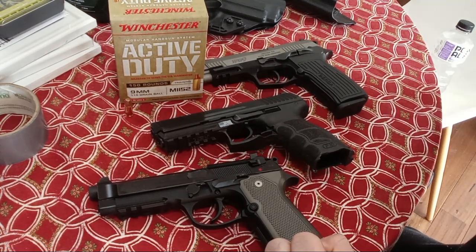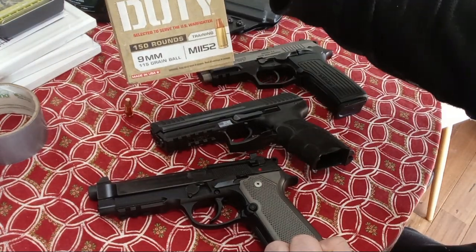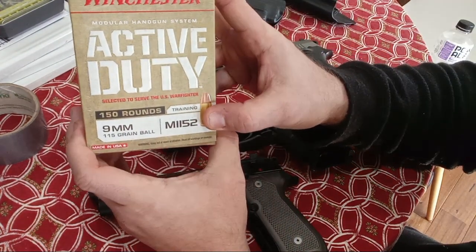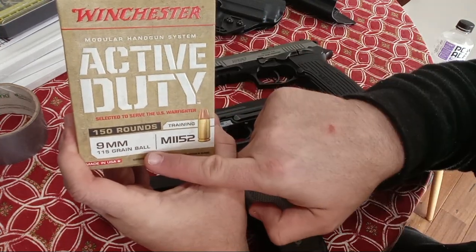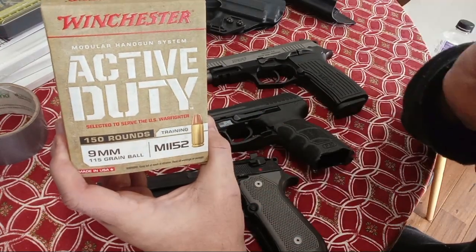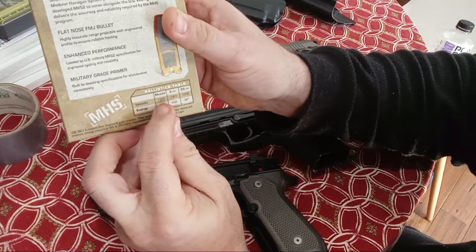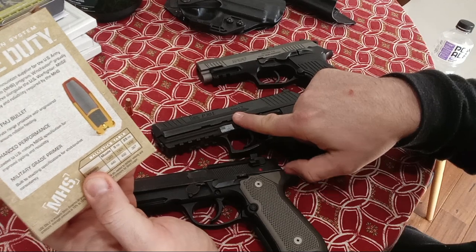I'll probably use some 124-grain, the closest to NATO I have, but mostly I'm going to use the military's official M1152 round to see if they all function with it. Yes, our military is not using 124 NATO anymore. They're using a 115-grain at really plus-P-plus pressures — it's well over 39,000 PSI and an extremely high velocity. It's rated at 1,320 feet per second. I'm probably going to get 1,365 out of this.